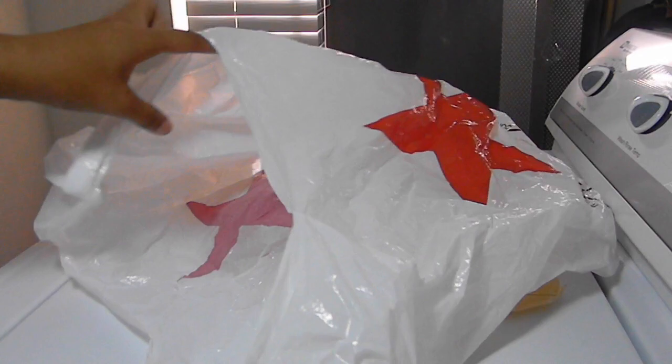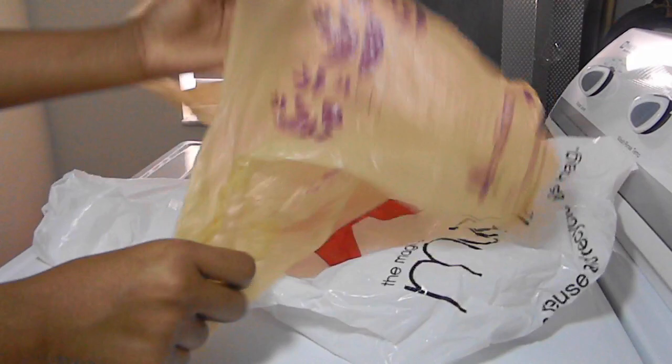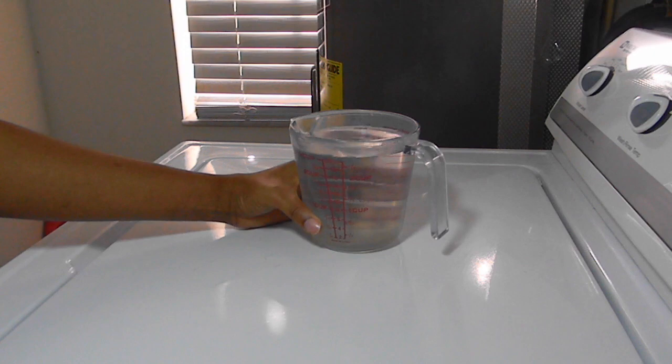You're also going to need a plastic bag. If you want to be all fancy you can get one of those huge ziplock bags, but I didn't have one handy so I just ended up using two shopping bags and stuck one inside of another, just so I don't make a big mess.